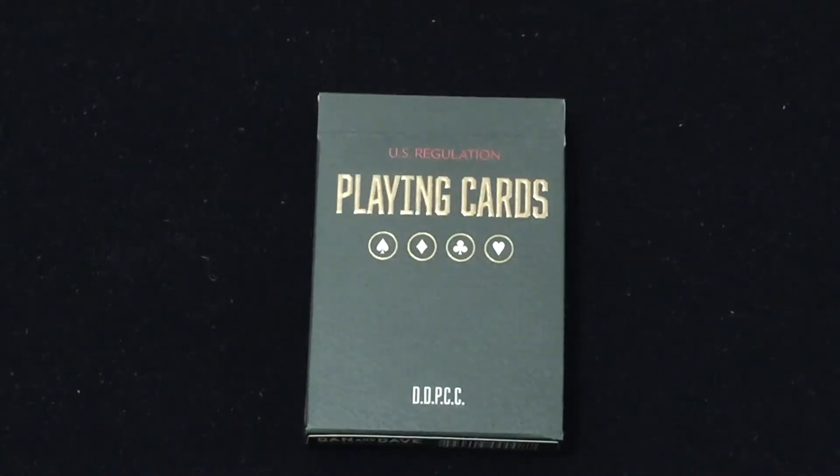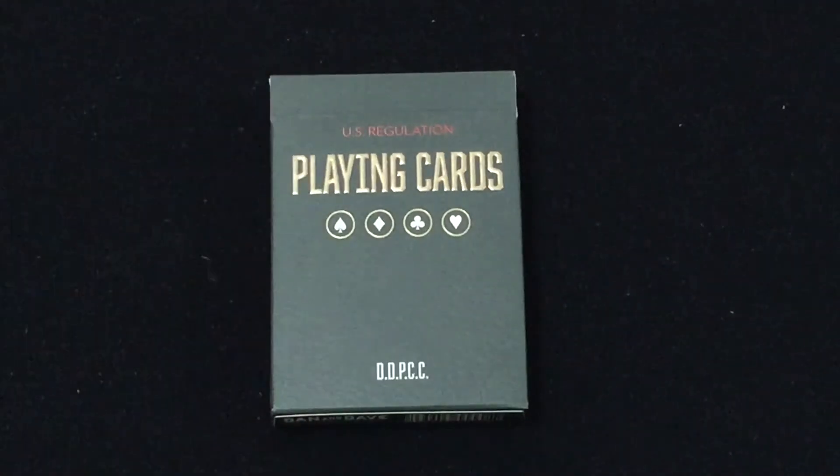Hello everyone, this is A3P back here for another deck review. This is a new edition of the vintage plaid cards from Dan and Dave. I'm going to call it a second edition because it is.